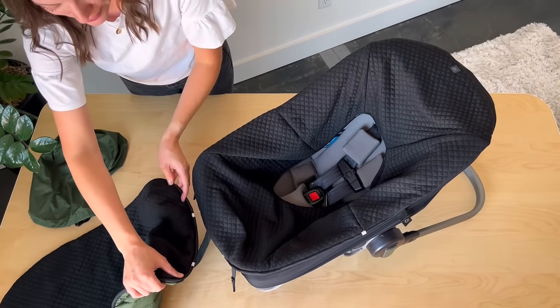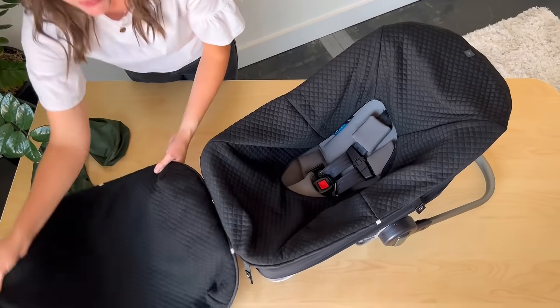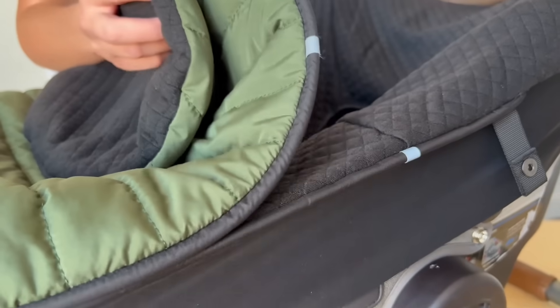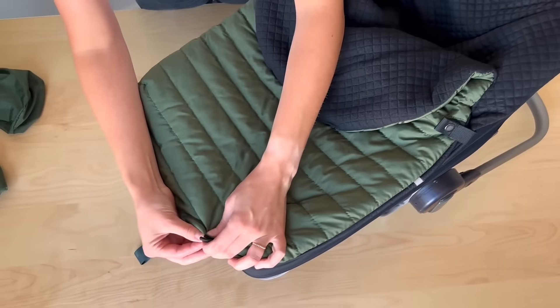Another unique feature I love about the foot muff is the silent magnetic closure. All you have to do is line up those reflective tabs and then everything snaps into place. You can then button these snaps all around.